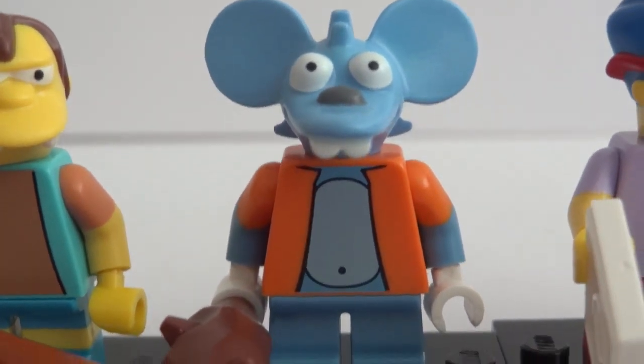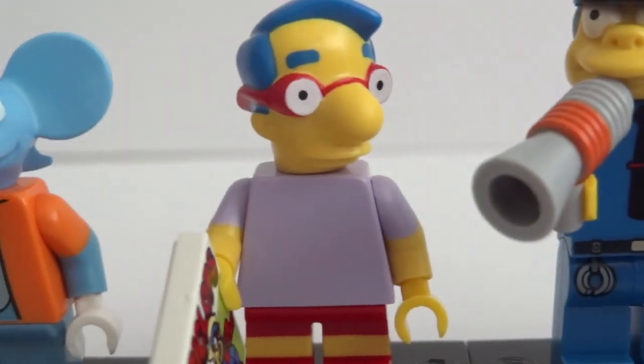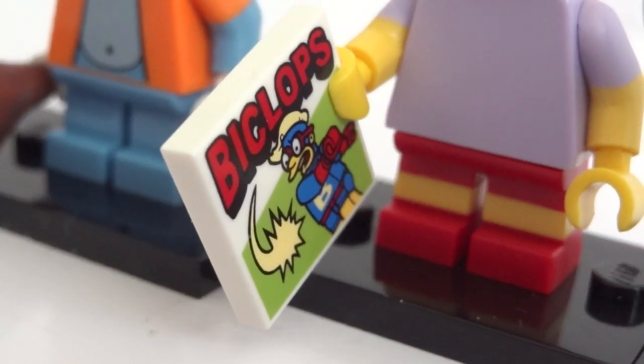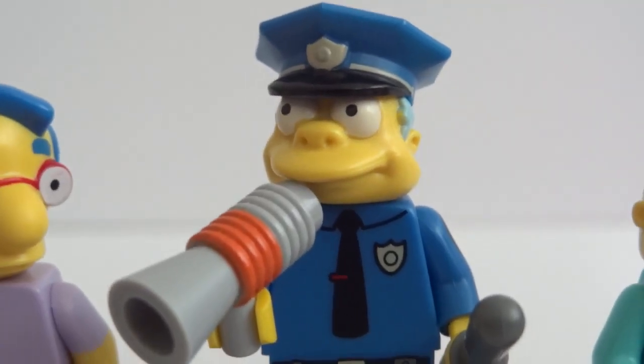And then we have Itchy and he has a club. And then we have Milhouse and a Cyclops comic. And we have Chief Wiggum with a megaphone and a club.